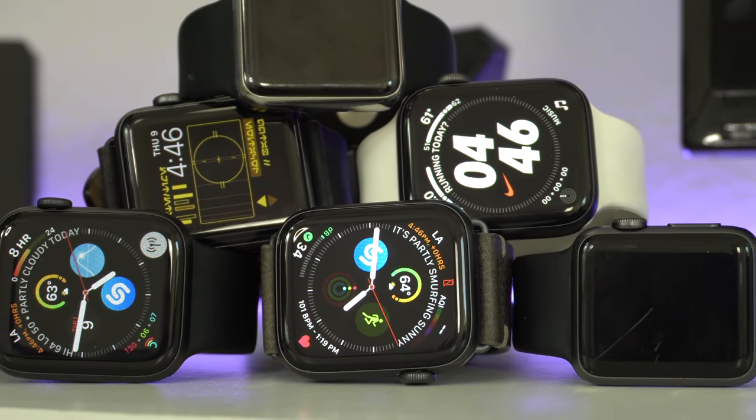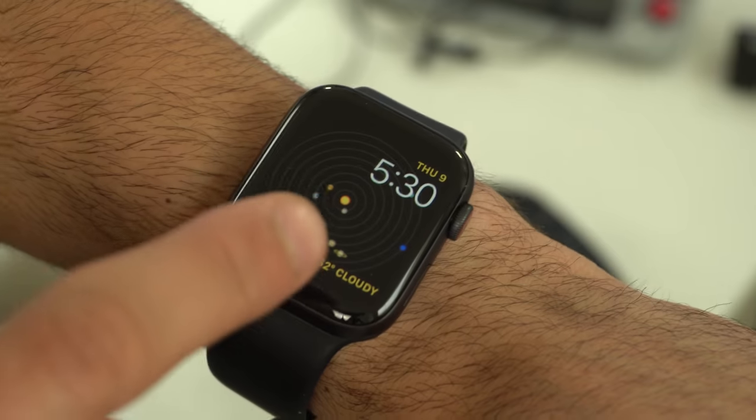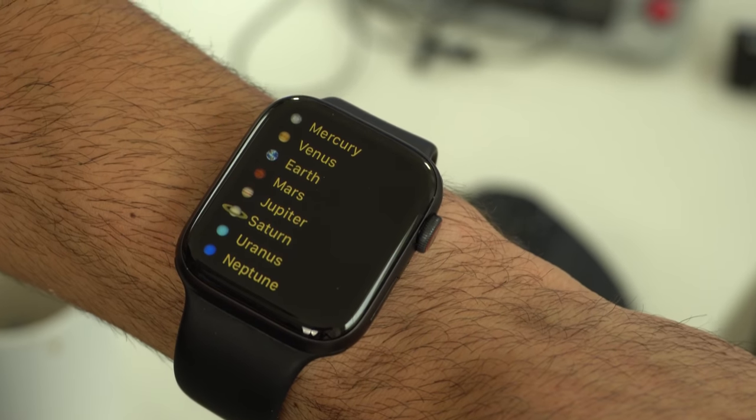What's going on everyone? In this video, I'm going to show you 80 hidden features that you could do on your new Apple Watch or current Apple Watch. 80 is a large number, so this is going to be every single hidden feature available for watchOS 6. But sit back, relax, because this may be a long one. Let's go ahead and start this countdown.